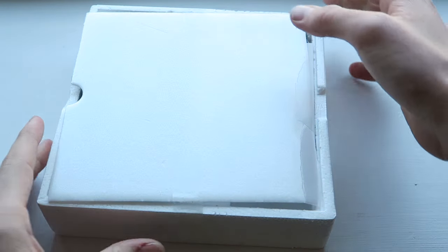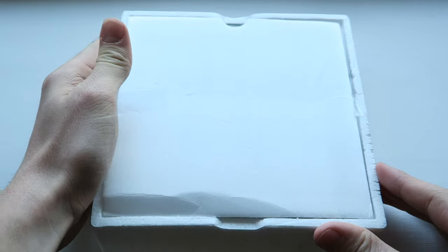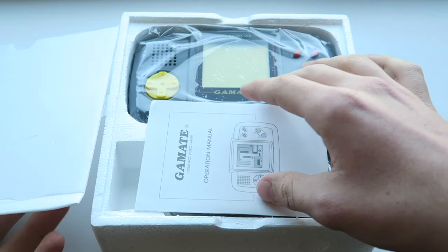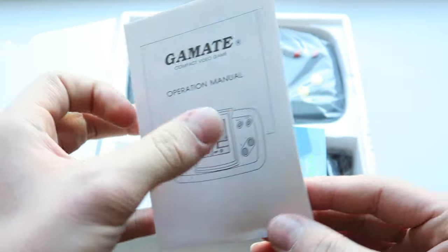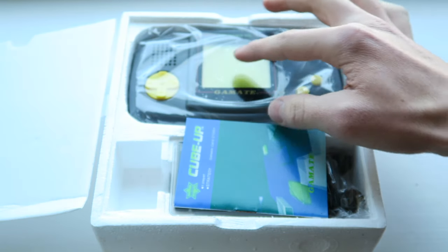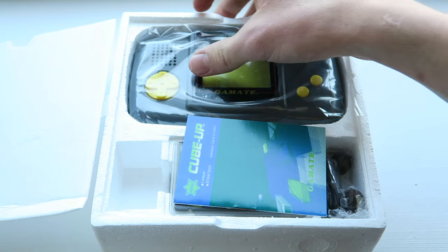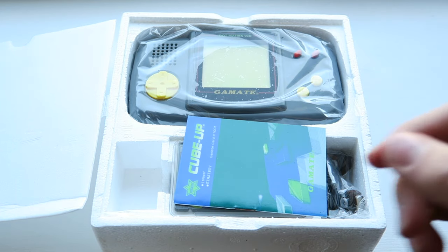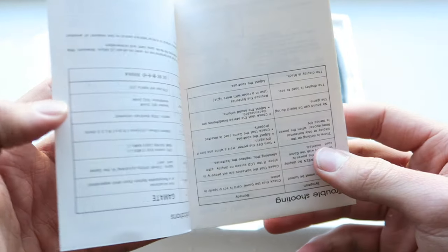This got slightly damaged in the post as well, which is a bit disappointing, but it's not too bad. We flip the top off and we've got the Gamete operation manual. Apparently this was actually sealed and never owned — I can still see that it has the screen protector on the screen, and it's still in the original bag, which is quite cool. I'm going to be breaking that seal today.